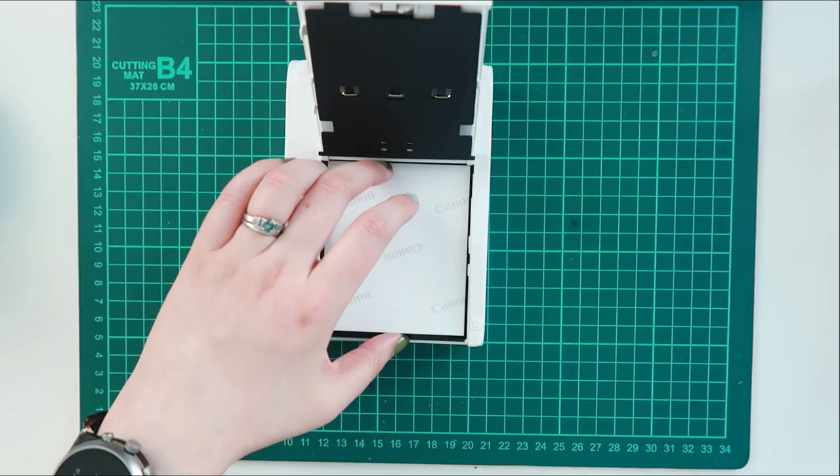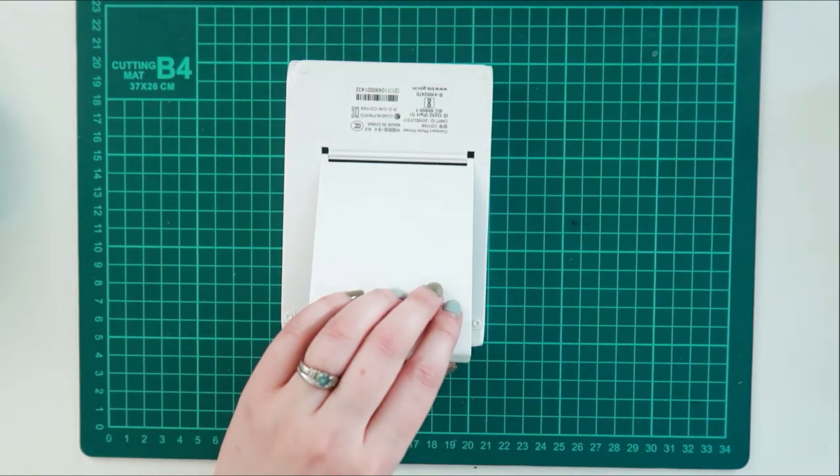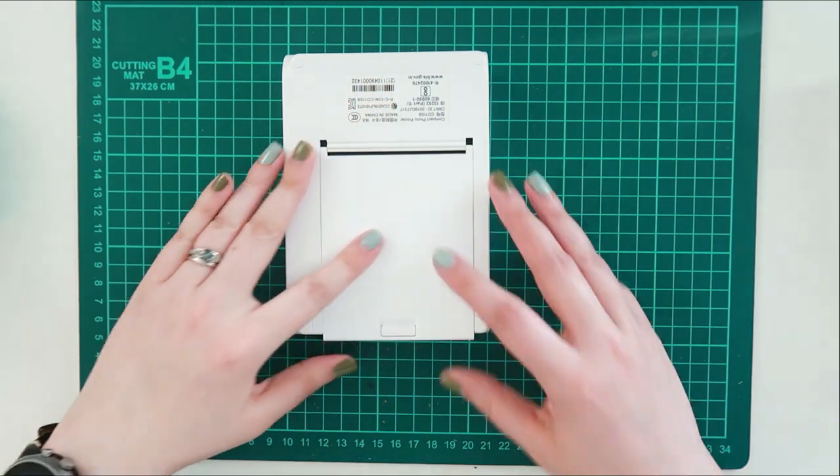After you download the Canon photo app — I forgot what it was called — it basically walks you through setting it up, because I feel like the instructions aren't really very helpful.